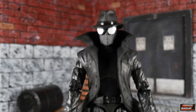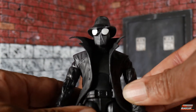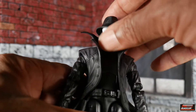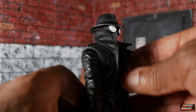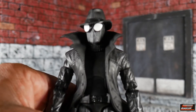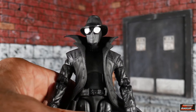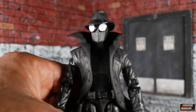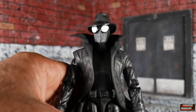Spider-Man Noir, on the other hand, is a bonafide figure taken right from the Into the Spider-Verse animated movie. His head sculpt comes out of packaging with the hat and brim — looking pretty slick. The only other Spider-Man Noir we've gotten was from the comic version, and he didn't come with a hat at all, which made zero sense because the hat is part of him. Hasbro neglected to give us a hat with that one.